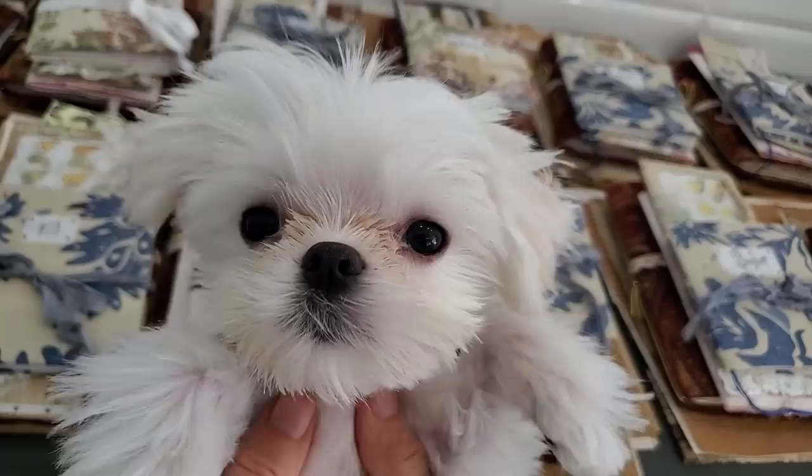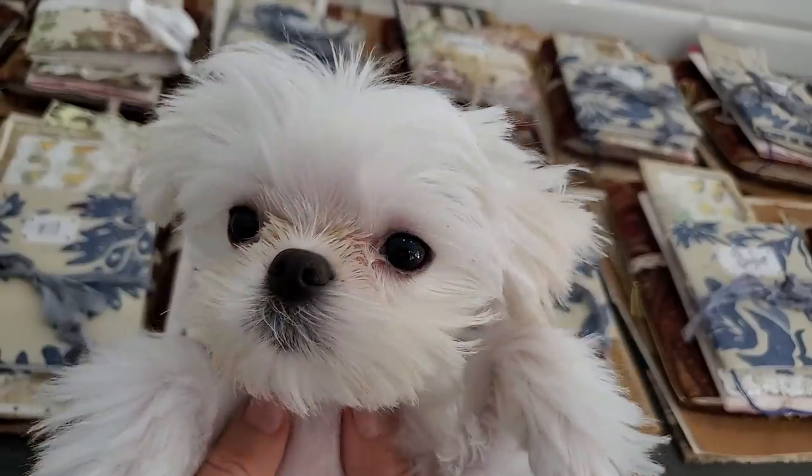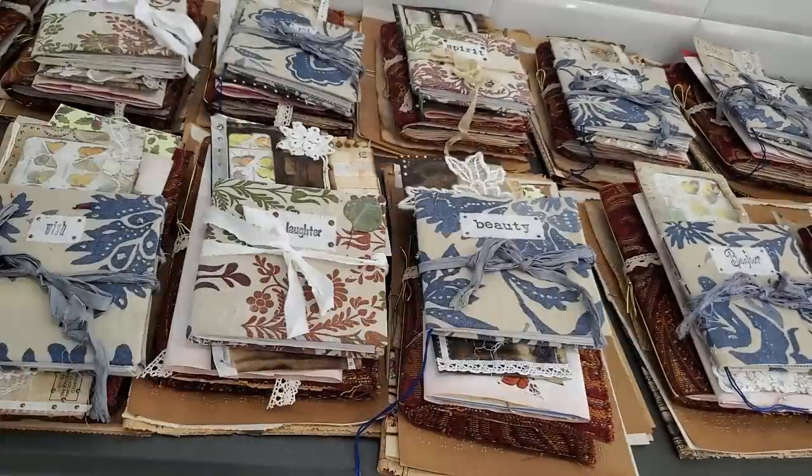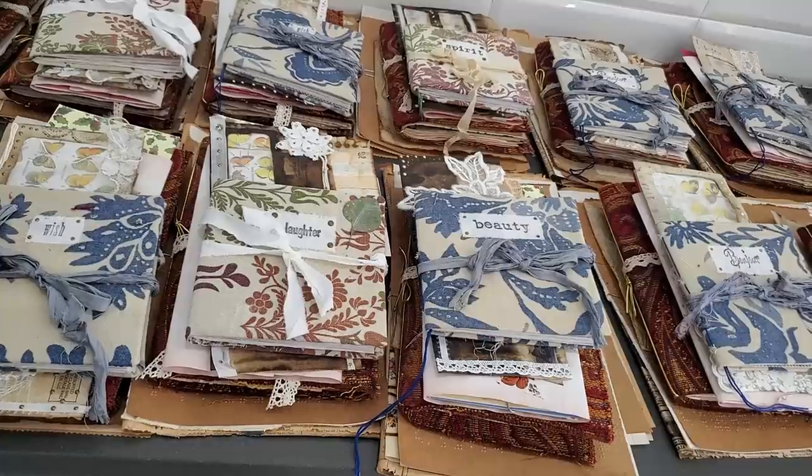Mom gave me the worst haircut ever, but she promises it'll grow out — bye from Sunny! Everybody take care and I'll be talking to you soon. We'll be learning more stuff together and have lots of fun. Take care, bye-bye.